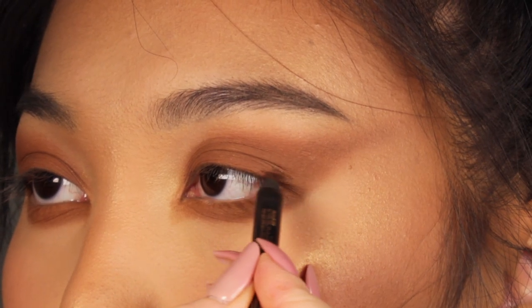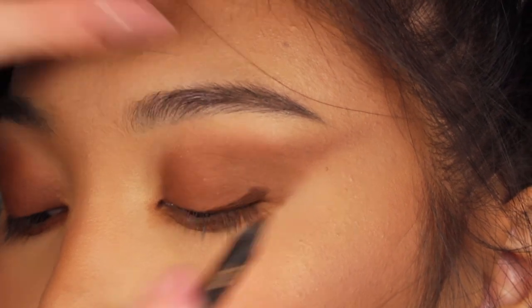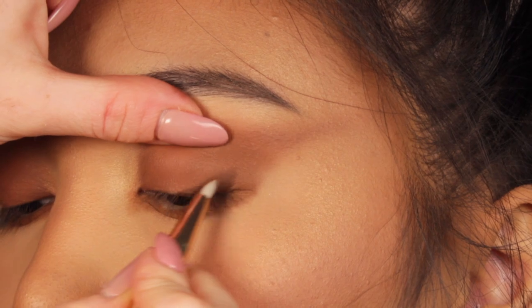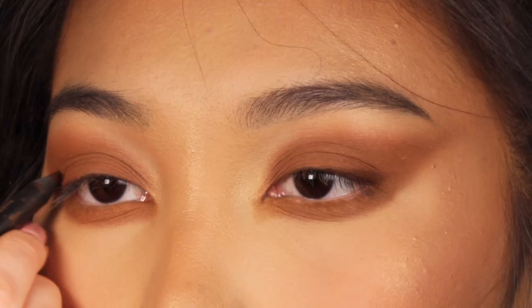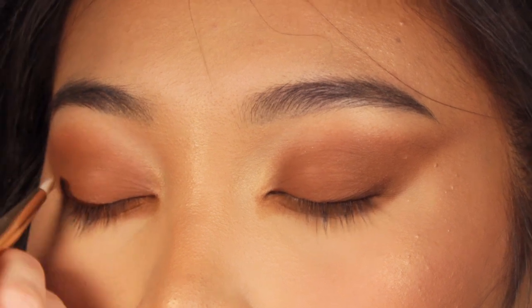In order to add some depth to this look, I'm going to use a brown pencil and apply it only on the outer corners of the eye. Then I'm going to blend the edges with a tiny brush for a smudgy effect, and I'm also going to set the brown pencil with a little bit of brown eyeshadow.